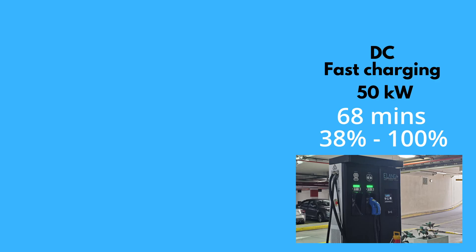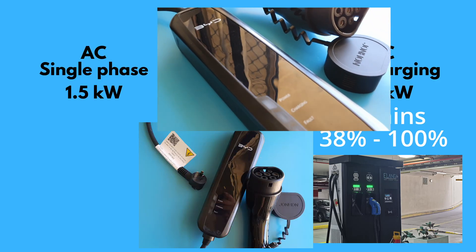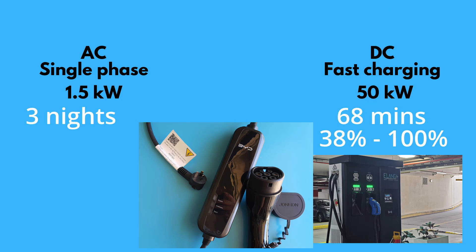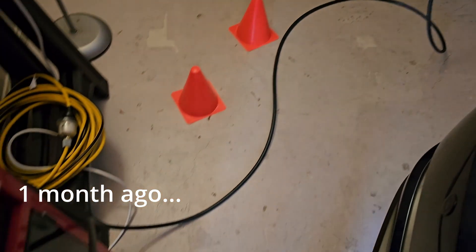This is super fast compared to the portable charger I've been using at home. I made another video about the BYD-supplied portable charger — it took about three nights to charge from 30 percent to 100 percent because it only charges at 1.5 kilowatts, compared to the DC fast charger today at 50 kilowatts.